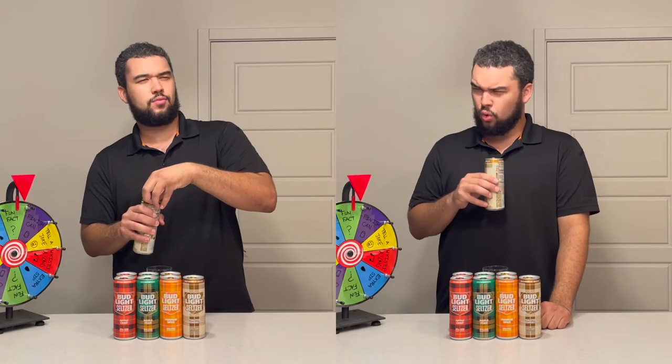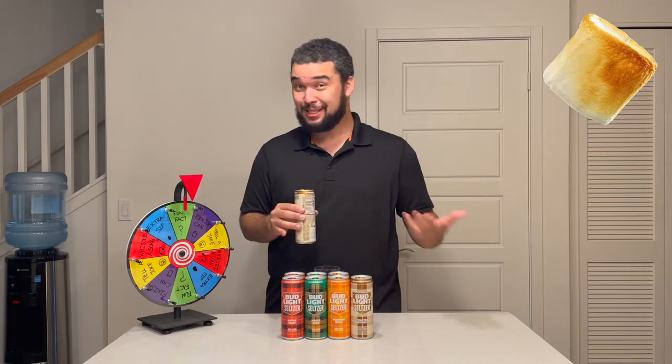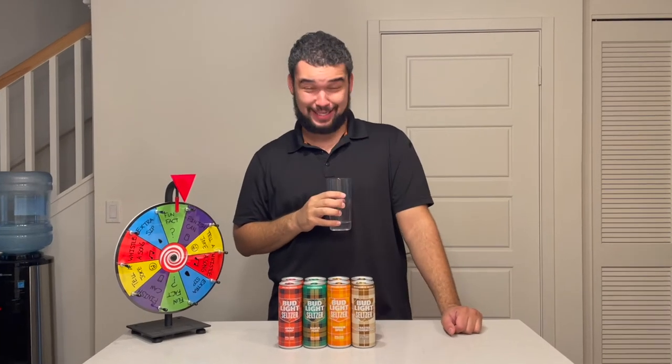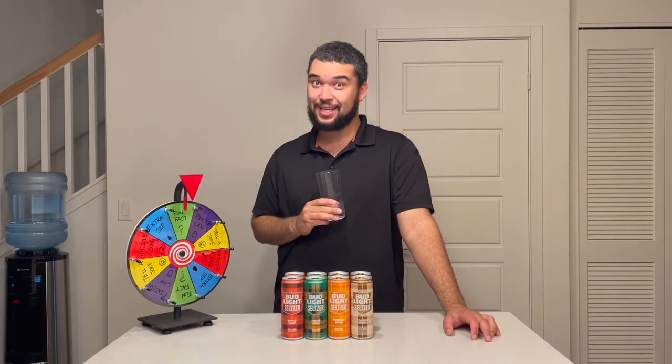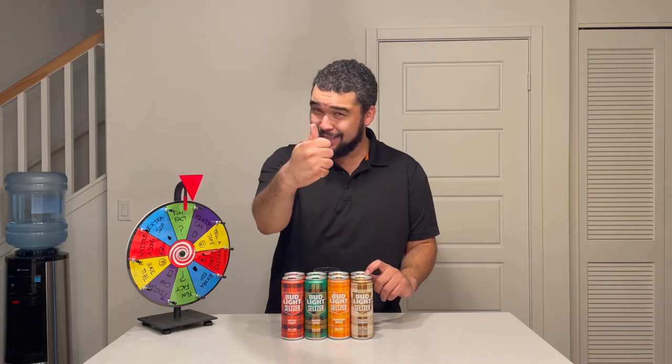Let's start with the first flavor — Toasted Marshmallow. Oh, that pop was so loud! This does smell just like marshmallow — and not just marshmallow, toasted marshmallow. How do you get a toasted marshmallow rather than just a regular marshmallow? I don't know, but it's a lot of flavor. It definitely tastes like toasted marshmallow. Do I love it? Not really, but spot on with that flavor. I'm gonna give the Toasted Marshmallow a really, really tiny thumbs up.